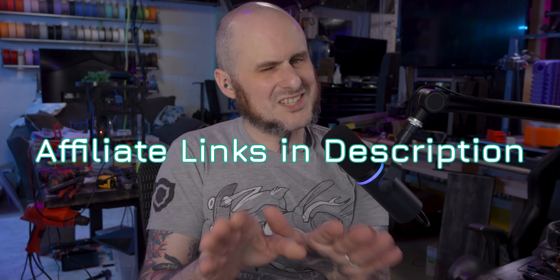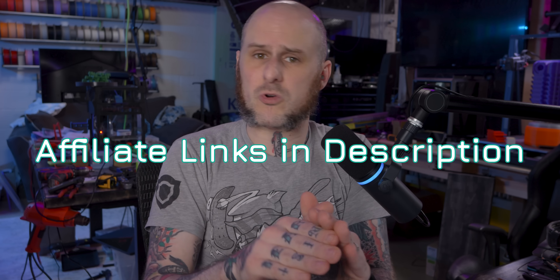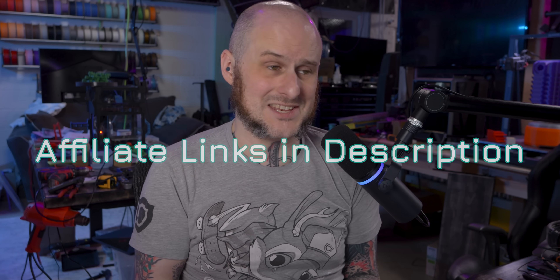All right folks, that's going to wrap it up for my deal list for 2023, at least the week before Black Friday. I'm not aware of any other deals coming down the pipeline for actual Black Friday, but if you know of any deals I might have missed, let us know in the comments. Please consider using those affiliate links in the description — they won't cost you anything more, but do give me a little commission to keep making videos. I hope you found this video interesting, and I will catch you in the next one.